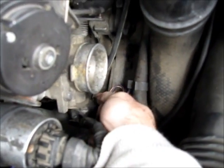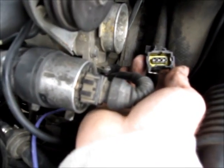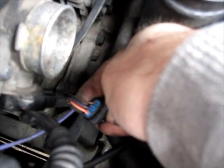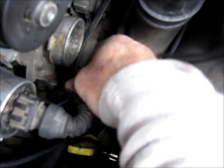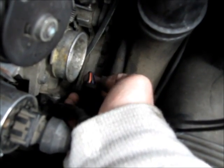The first thing you need to do is disconnect the plug from the throttle position sensor, and on the back of the plug you'll see three wires coming out. The center wire is the input voltage from the computer and the other outside wires are the output.